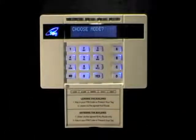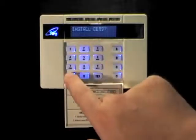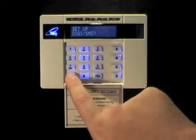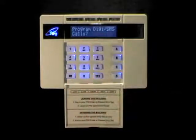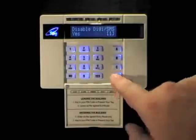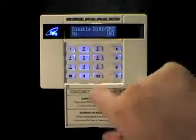Now press the no key to scroll through to the menu: Set up Digi SMS, and press yes. This menu — Program Digi SMS Calls — press yes. The first option you'll see is Disable Digi SMS, and the option is set to yes. This is a global switch to turn off all ALC and text messaging services on the panel. By default it's set to yes. Change it to no to enable communications, and press yes to continue.